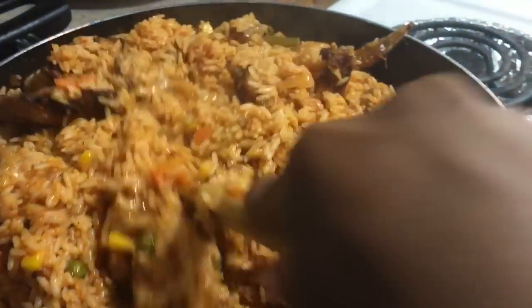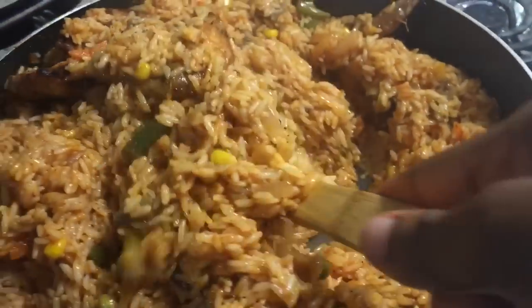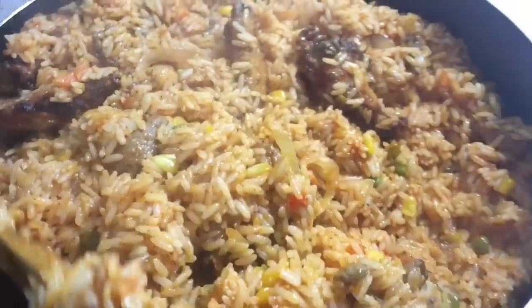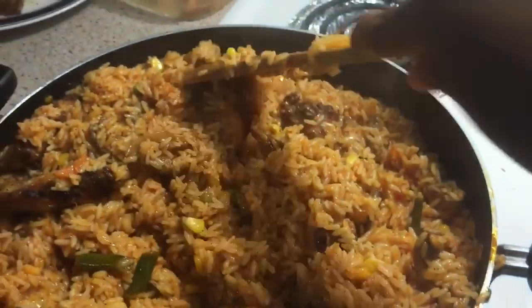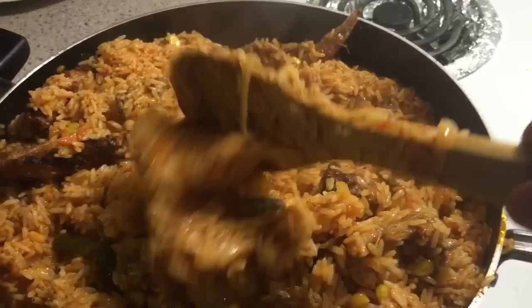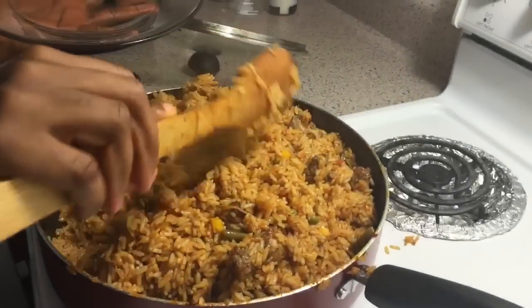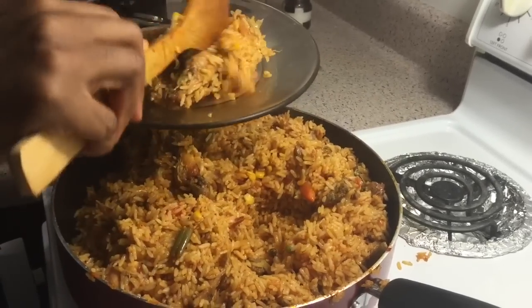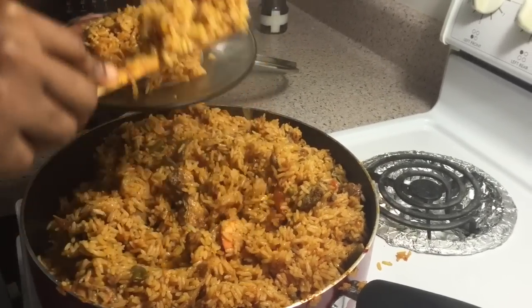Check your rice every 10 minutes and see if it needs more water or if it needs more seasoning. If you think it needs more water, add a little bit of water and cover the pot and repeat the process. Taste your rice, and once you can chew your rice and you feel like it's no longer undercooked, it's ready.